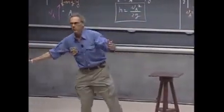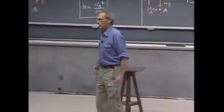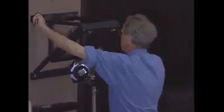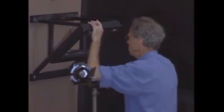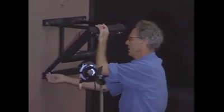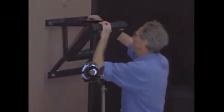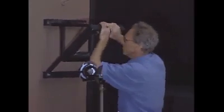So you are using the conversion of gravitational potential energy to kinetic energy. Now, I am such a strong believer of the conservation of mechanical energy that I am willing to put my life on the line. If I release that bob from a certain height, then that bob can never come back to a point where the height is any larger.